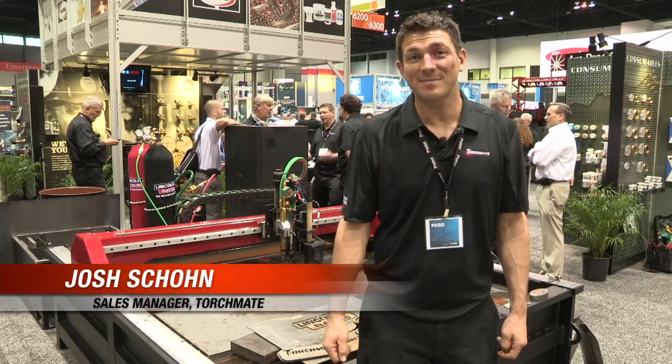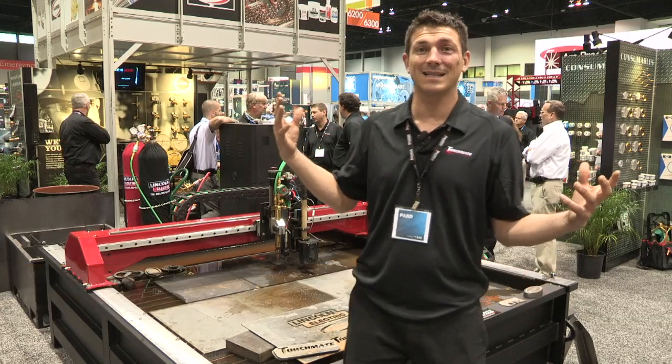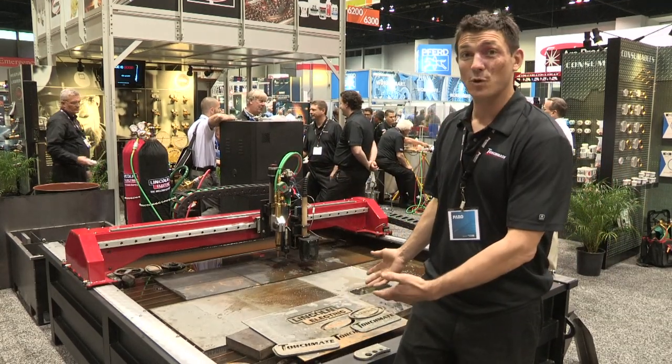What's up Chicago? Welcome to Fabtech 2011. I'm here in the Harris booth in the Lincoln Electric Land showcasing the TorchMate machine.